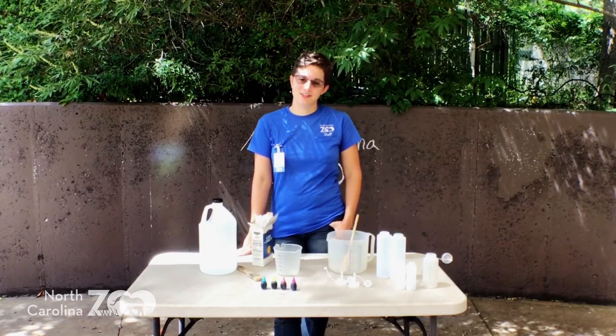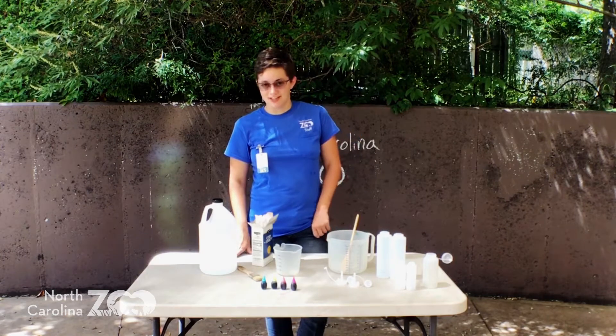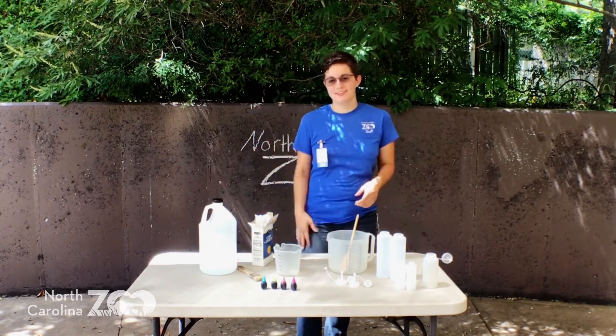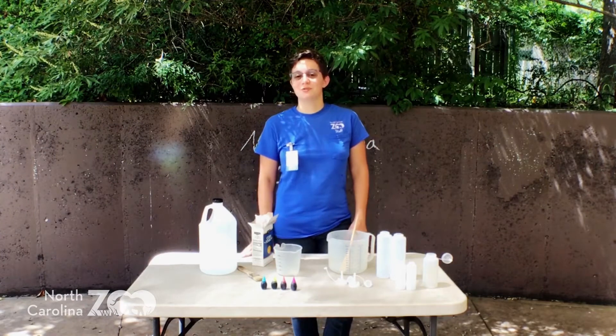Hey guys, welcome to the North Carolina Zoo. I'm Brooke, I'm one of the educators here, and today I'm going to teach you and my co-worker Emily — hi everyone — how to make some chalk paint.